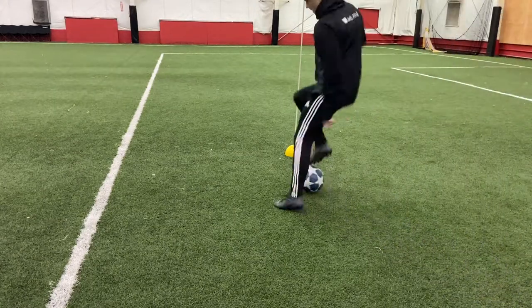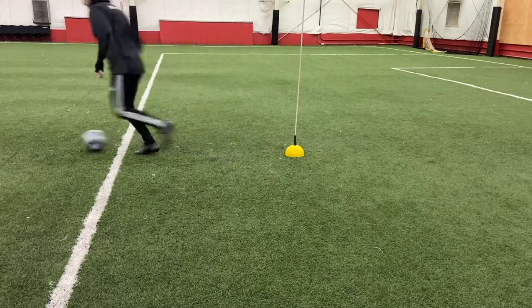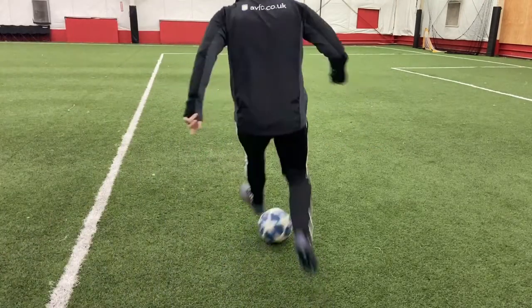This move has been called both the Maradona and the Zidane Roulette. Both players were two of the best players to ever play football. For the sake of this video we'll call it the Zidane Roulette, and let's look at two tips to help you master it.